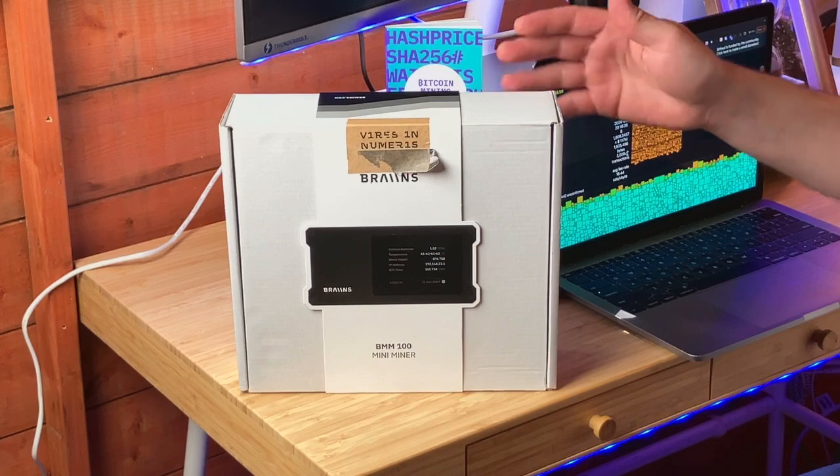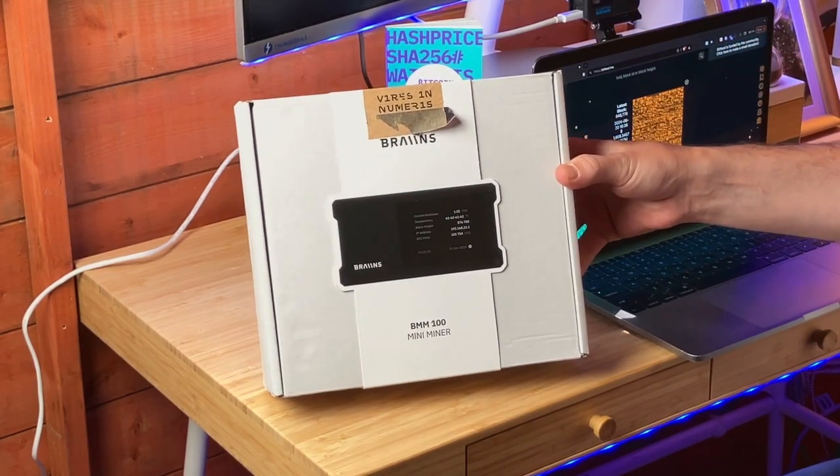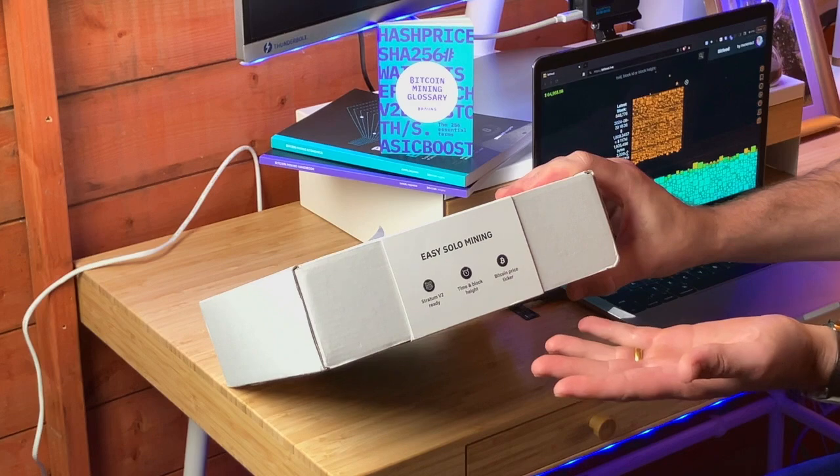And if it finds a block, the miner would get the block subsidy plus the fees minus any pool fees. So let's jump straight into it. Here is the packaging — this would be the front view of the machine. I thought the packaging was pretty cool and pretty straightforward.